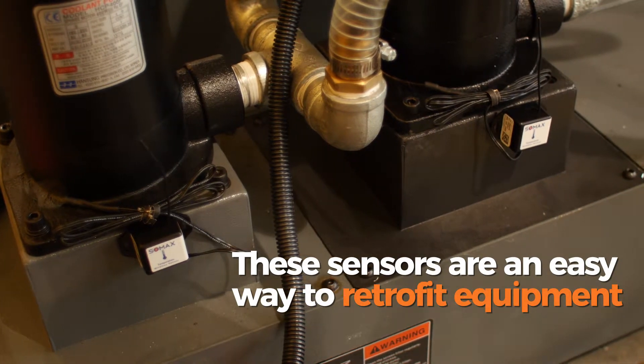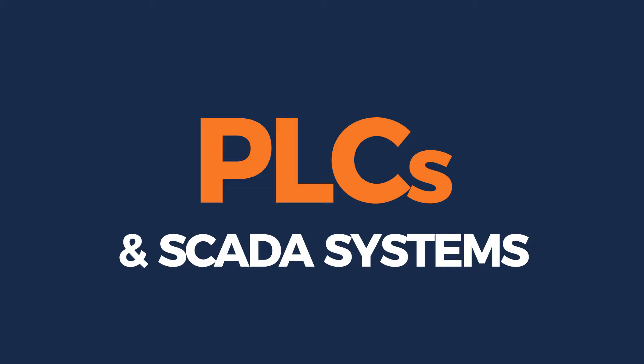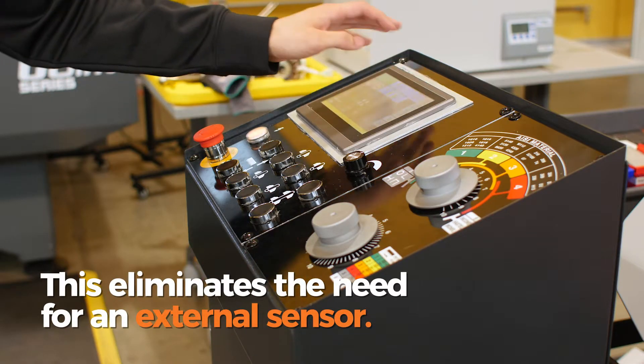These sensors are an easy way to retrofit equipment. But SOMAX can also integrate directly with PLCs and SCADA systems already in equipment, eliminating the need for a sensor.